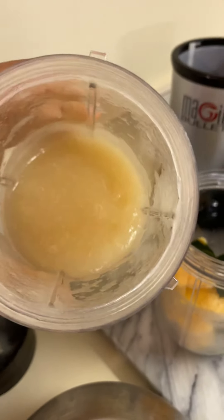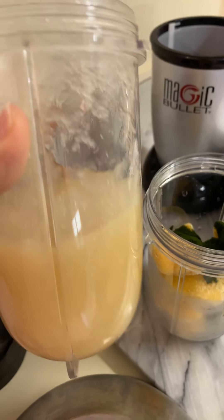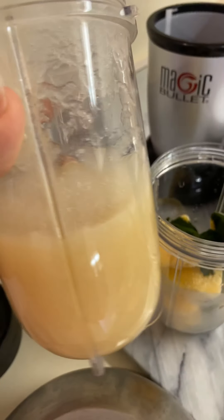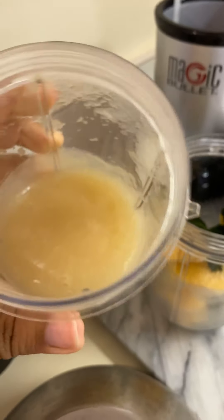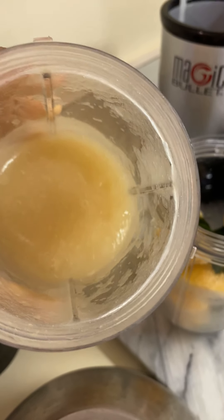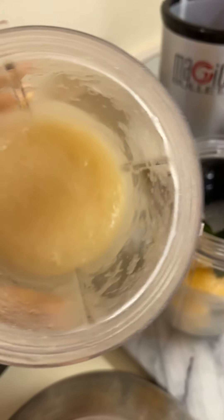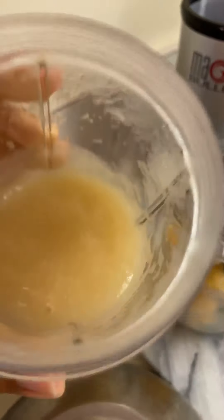So this is the sea moss that I ended up blending, and for the amount that I had, I used maybe like a half a cup of water in it. I didn't put any more lime juice or anything in it, so it was just a half a cup of water in there. And I blended it up. It did stop a couple of times while I was blending it — I just shook it and kept blending it.